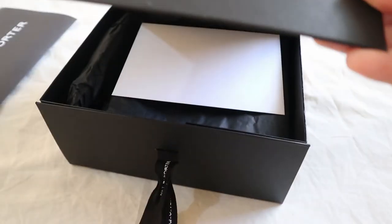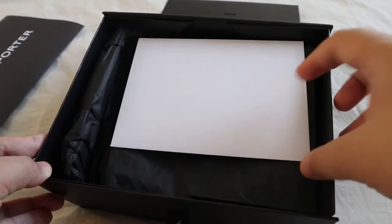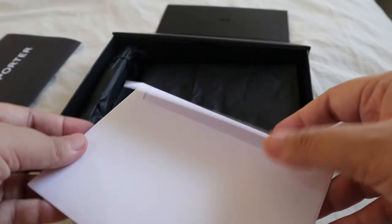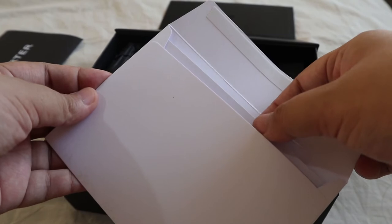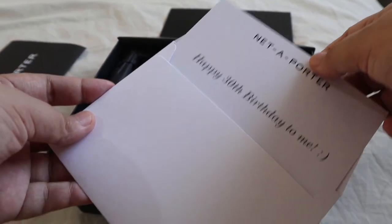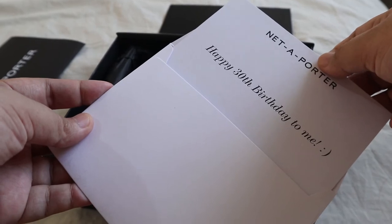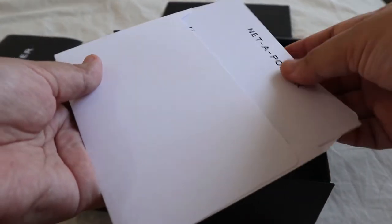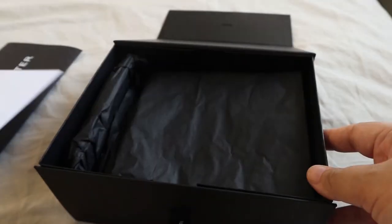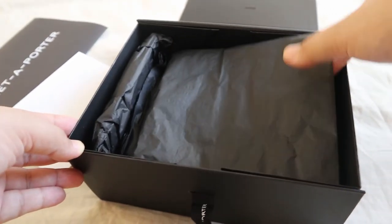Upon opening the box I got an envelope — this is actually an option for you to write a message, or if you want to give this as a gift. I wrote 'Happy 30th Birthday to me' because this year I'm turning 30 and this is one of the gifts I'm giving to myself. It's a really nice treat and it's also my first time trying out this brand.